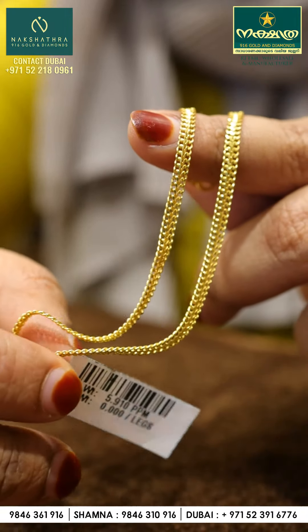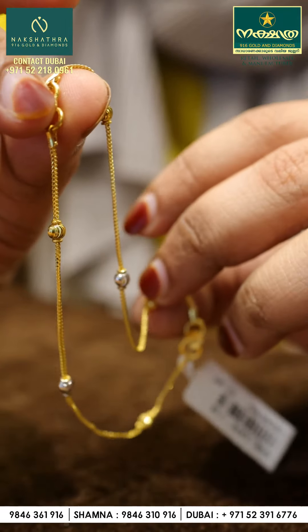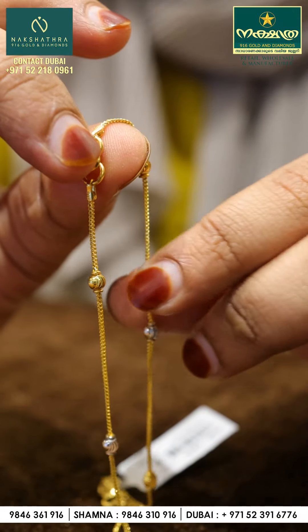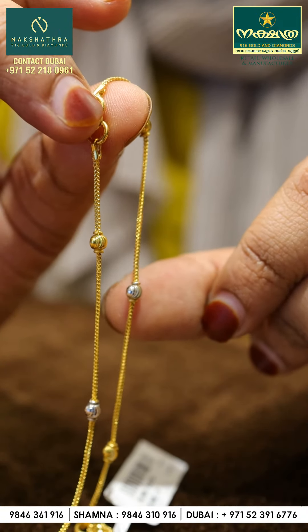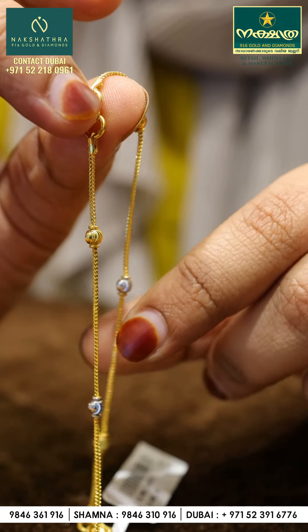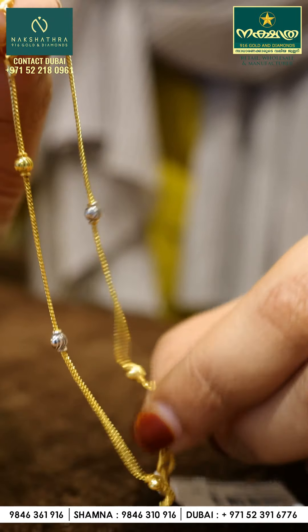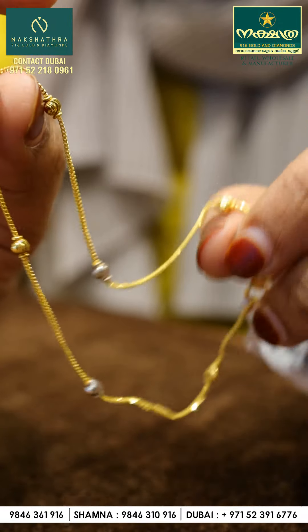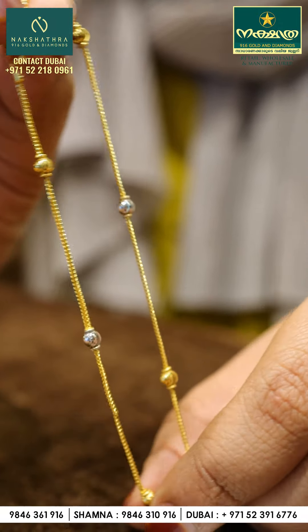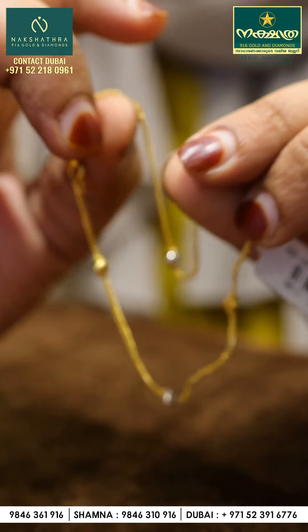This is the Jodi Arrappa. We have 3 grams and 4 grams. We also have the Rodi Polish Balls. The Jodi Arrappa is different — it comes in 2 grams and 4 grams. The Jodi Arrappa is a very nice and super ideal model.